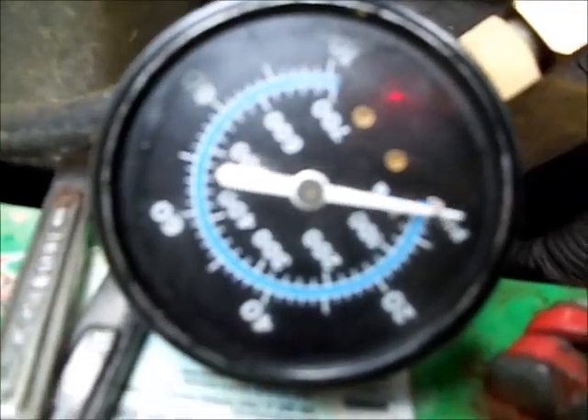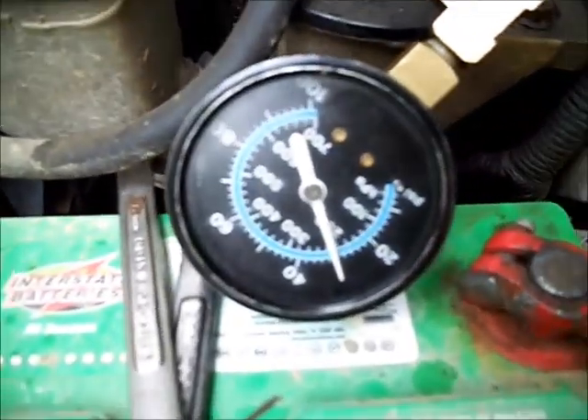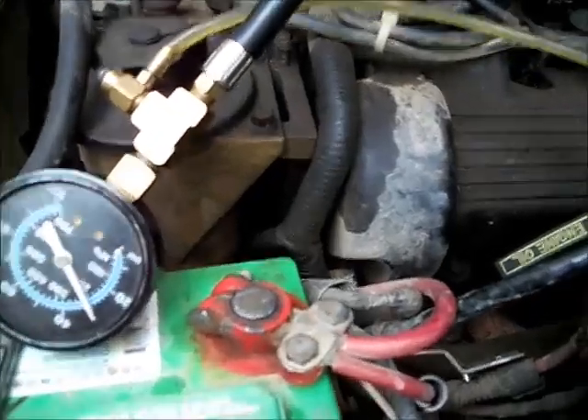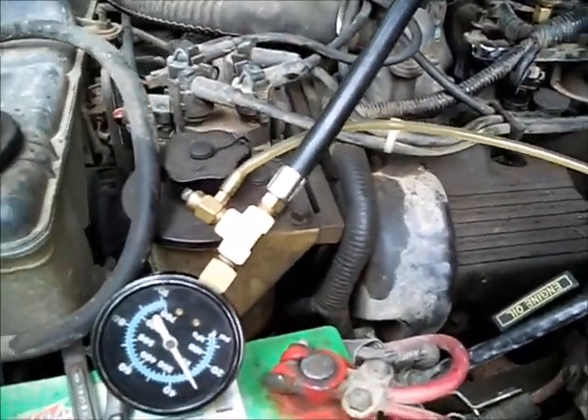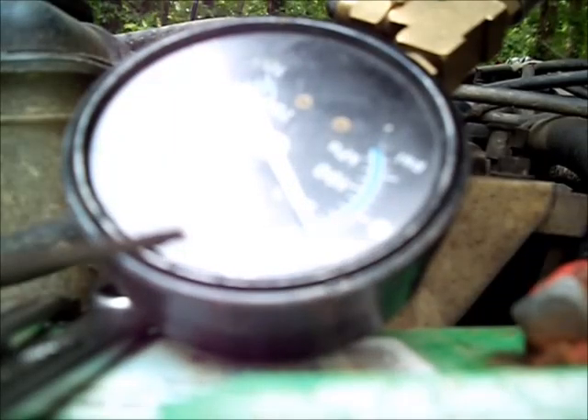There it goes — just like that. And then it comes back on after it shuts off. There it goes. Weird. While shutting that thing off, that's why it's timing out.